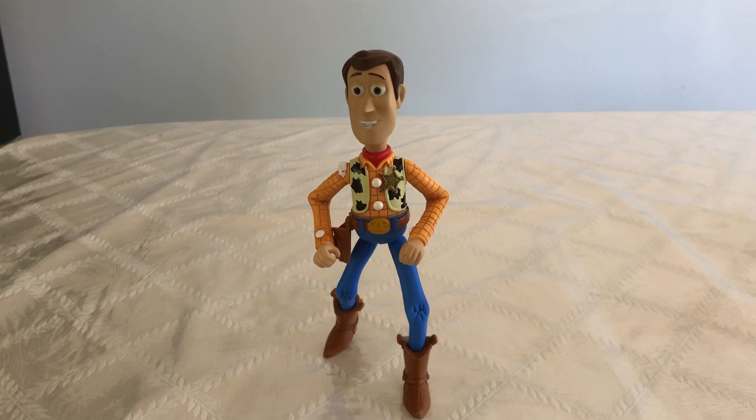Hi everybody, Danger Rock here. Today we're going to be looking at the Toy Story 3 Snake Shootin' Woody Action Figure made by Mattel in 2009.